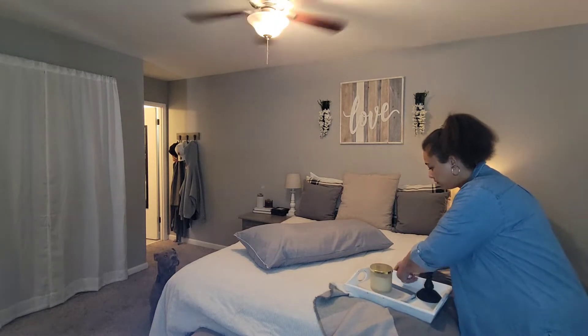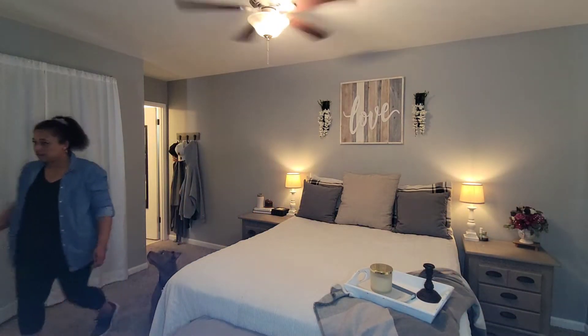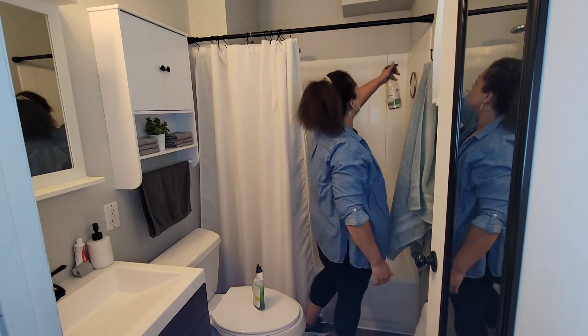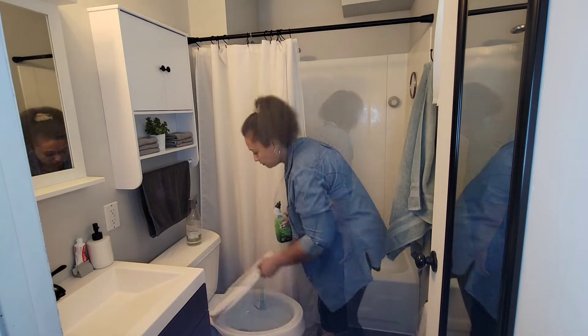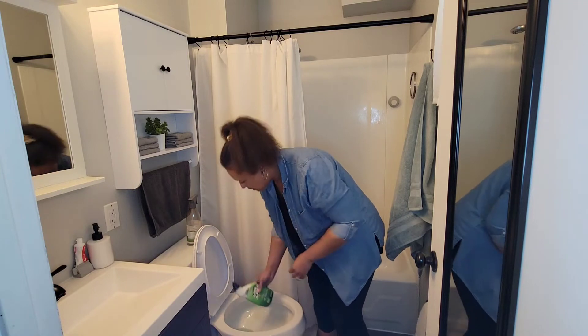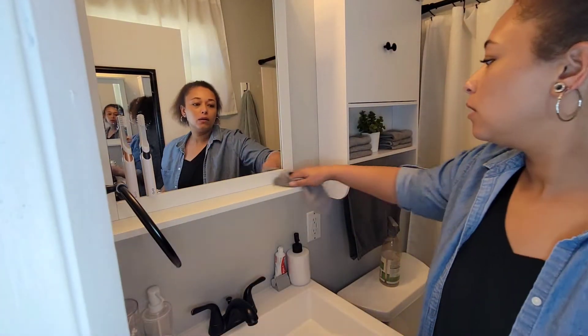After the bed is made and the lights are turned on for ambiance, we are going to jump into the master bathroom. I am not doing a deep clean in here. I'm just going to spray some stuff in the shower, rinse it out later, and get that toilet bowl clean. I am also going to just wipe some surfaces down while I'm waiting on the toilet bowl cleaner to sit and do its job. This is the Lime Away toilet bowl cleaner from Dollar Tree — I absolutely love it.